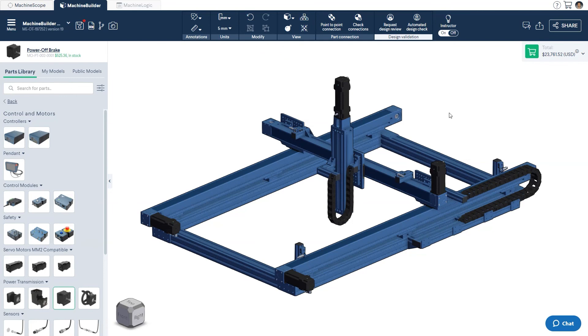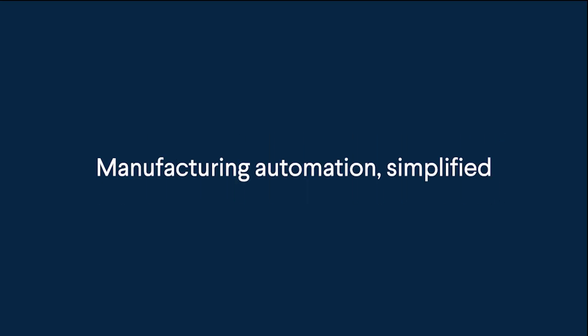This covers the basics of designing a gantry robot in Vention's machine builder. Should you have any more questions, feel free to ask in our user forum linked below. Thanks for watching, and happy designing!